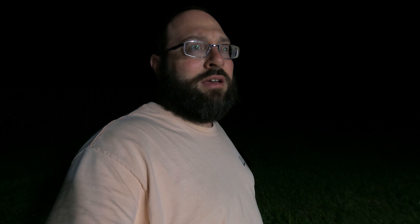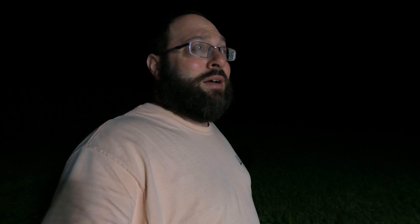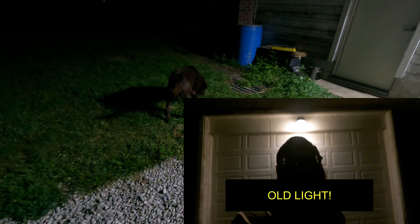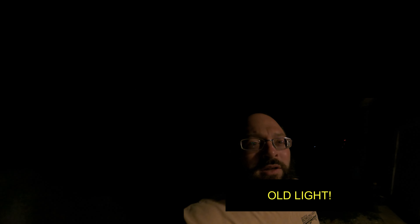Very impressive for the price — I think it's 40 or 50 bucks, I'll put that below along with an Amazon affiliate link. If you purchase it with that link, I make like three pennies, so I appreciate anyone who does. This is a great light — I'm going to put these on the other barns for sure. You can even see the dog out there.